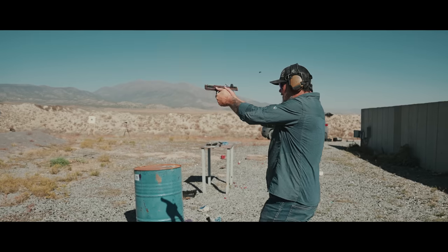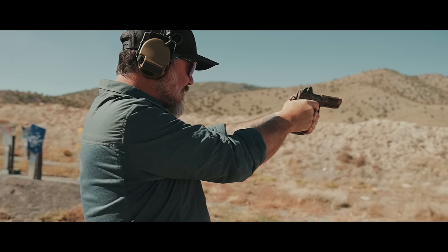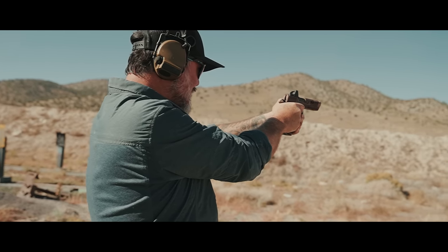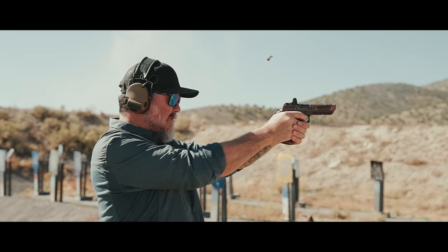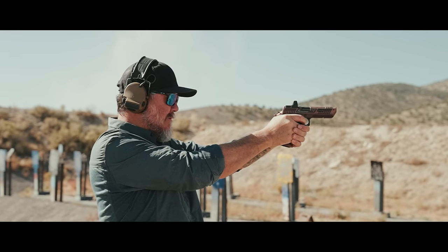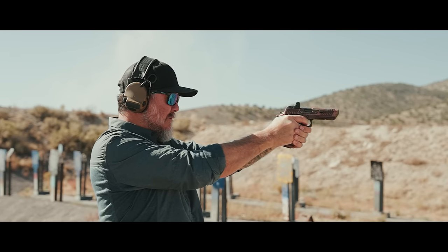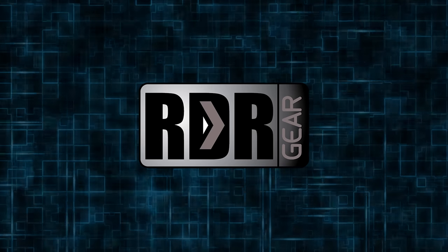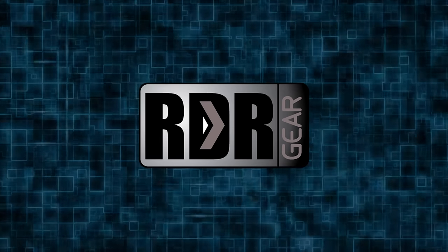This video is made possible by our sponsor. What's up guys, welcome back. My name is Jeff, I'm the owner of RDR Gear here in Salt Lake City, Utah.